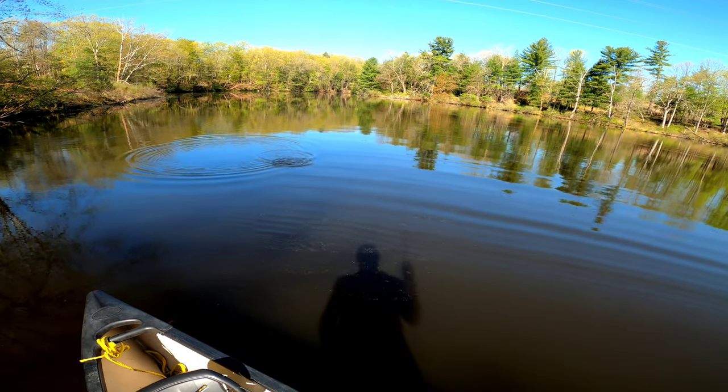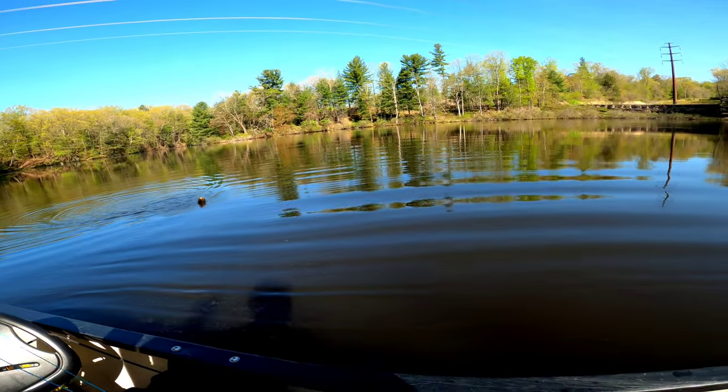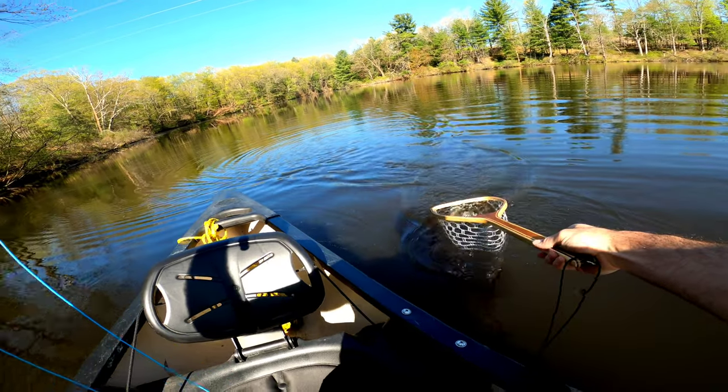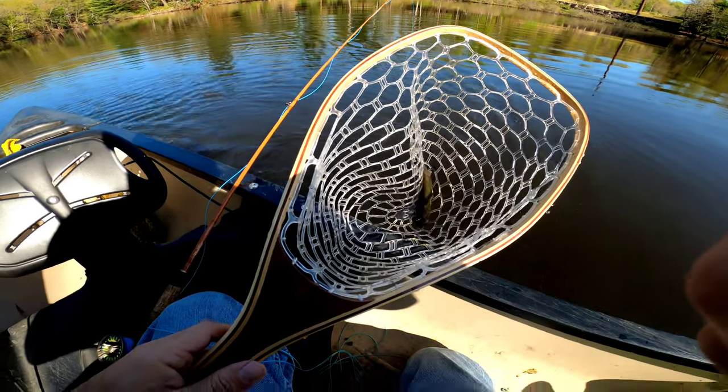I was hanging out in the shade for a while. Coming in with them — but nice ones today.